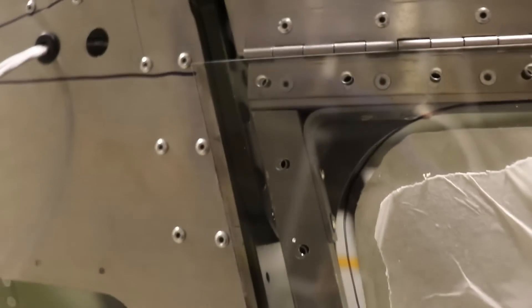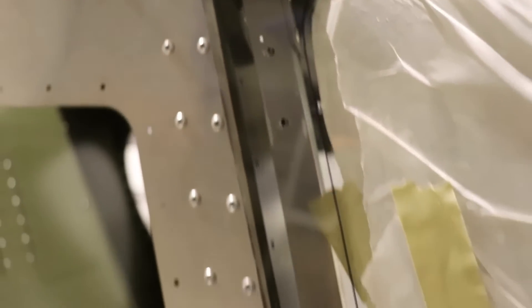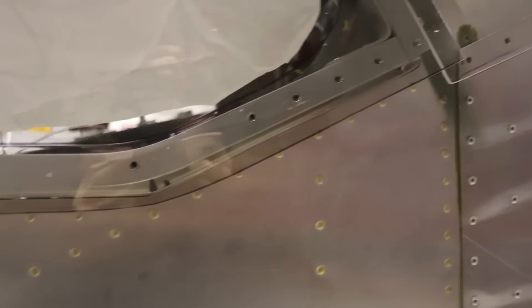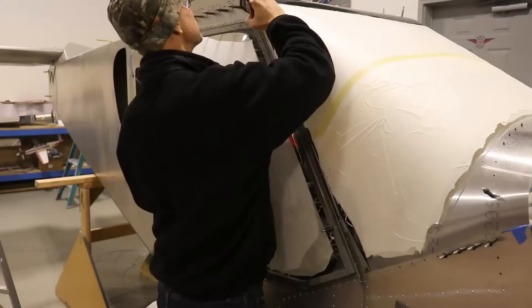You can see how much overlap there is on the glass — not on the top because I've already trimmed that, but on the front, back, and bottom there's quite a bit of overlap, which is really good. I'm glad there's enough of an overhang there; it'll let each builder custom trim it to fit their particular airplane.